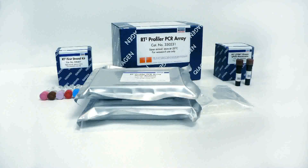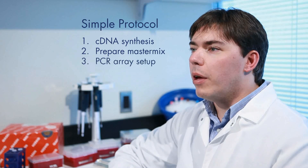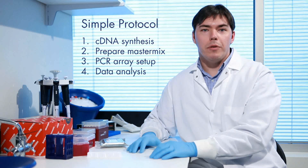The RT² Profiler PCR Array system provides reliable gene expression results across a pathway-focused set of genes for any sample quantity or type. In the next few minutes, I will demonstrate the simplicity of the PCR Array system for routine use in any research laboratory with access to a real-time PCR instrument.